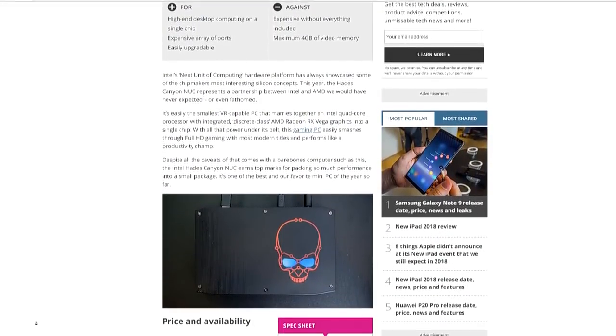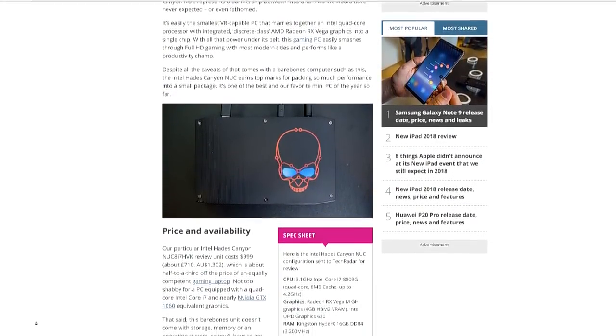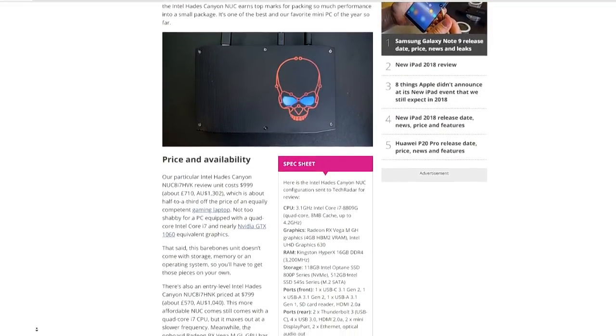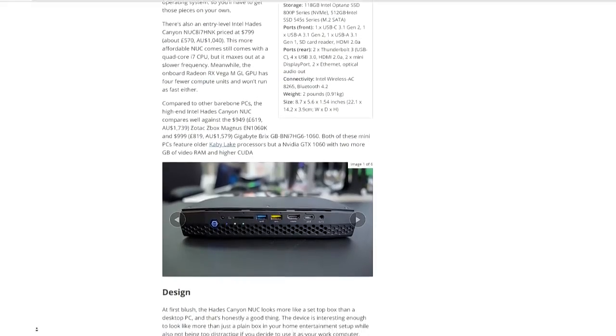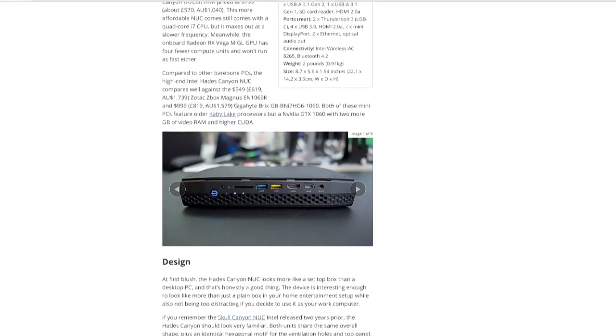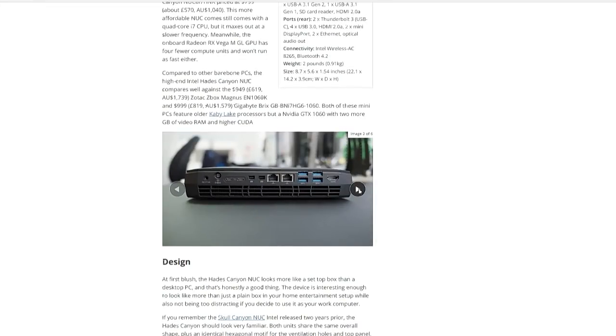It features the Radeon RX Vega graphics. I don't know how I feel about the skull graphic on the front, but it's a lot less expensive than a gaming laptop, which is kind of cool. It's backlit and actually RGB controllable.